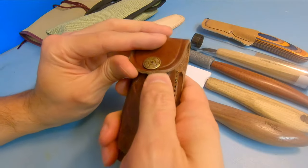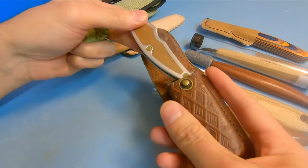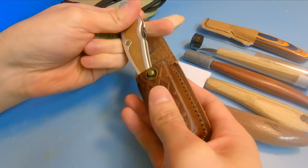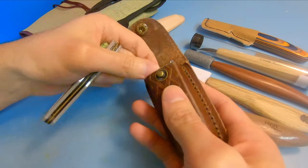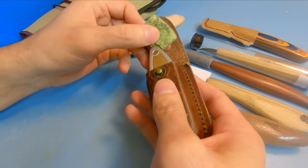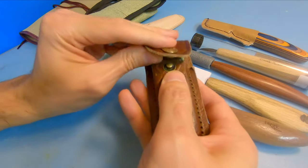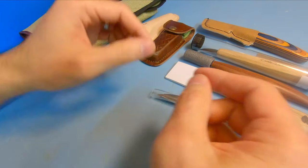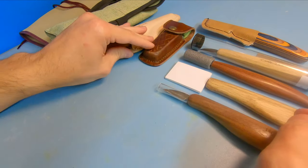I personally keep my pocket knife in a sheath with a little diamond plate sharpening stone, so if I'm out and about and I want to whittle, I can do that. Great for camping — this is basically the sheath that sits on my belt every single day, so if I'm out and about and want to whittle, I have that right on me.